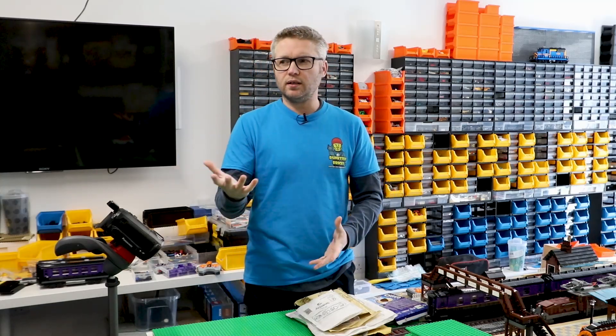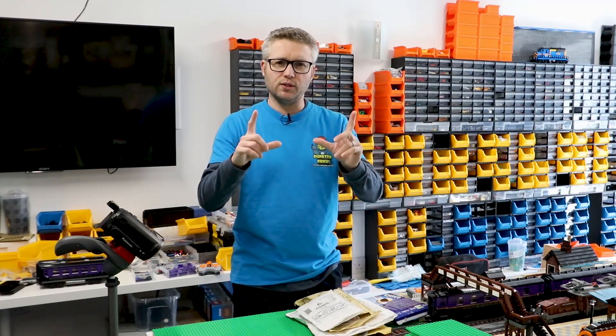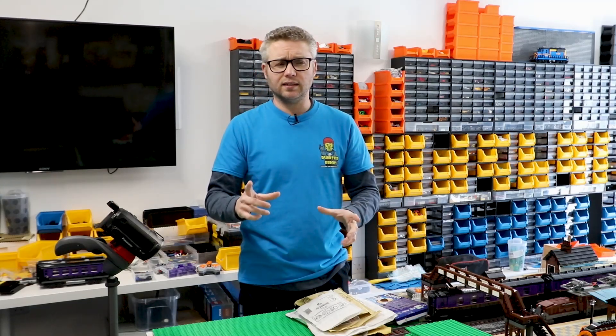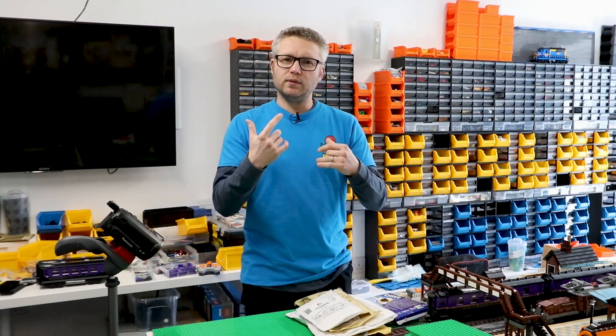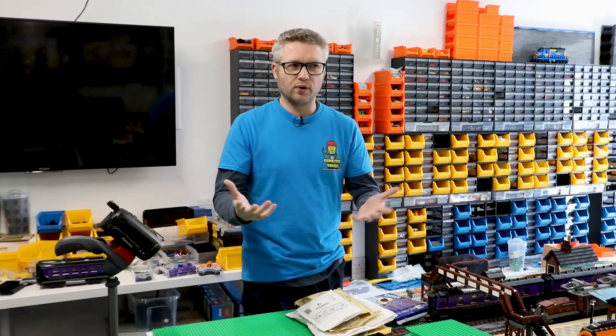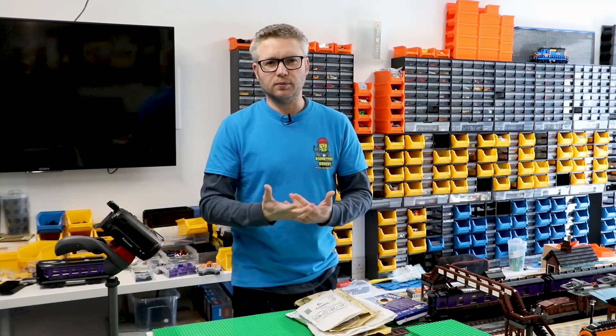I was watching Brick Chain's channel the other day and he pulled out one of his My Own Trains. This is called a freight wagon set 10013 and he built the set. It's a fairly basic set and I looked at it and thought it should be quite easy to piece together.